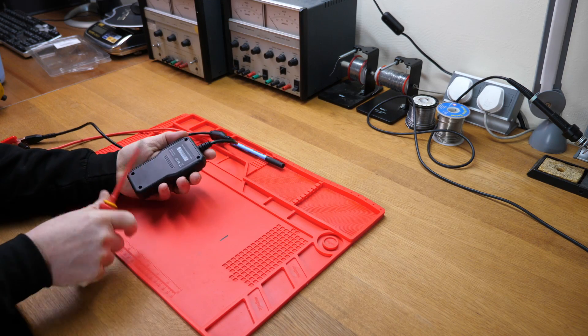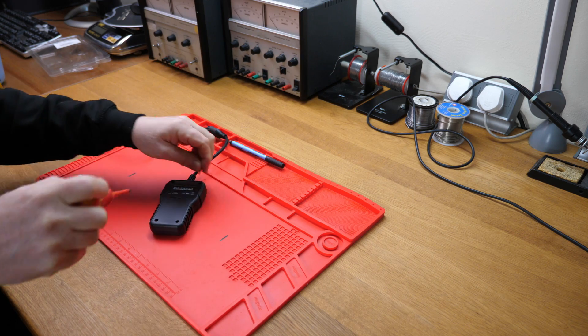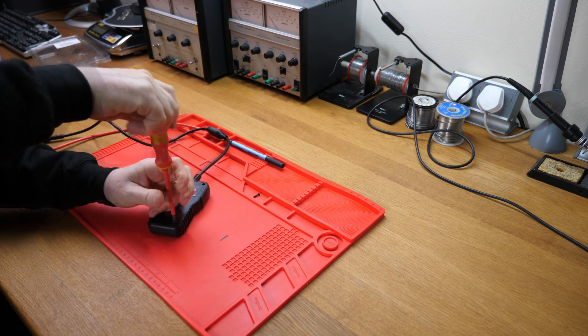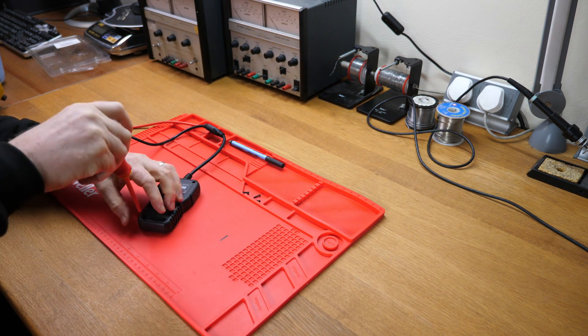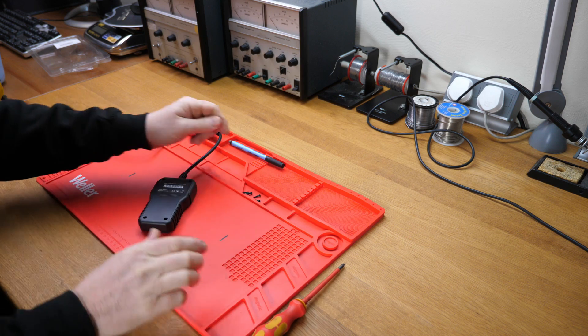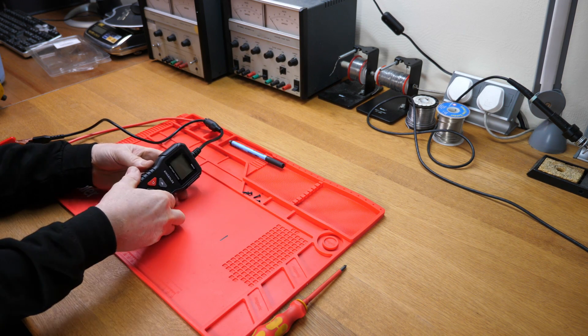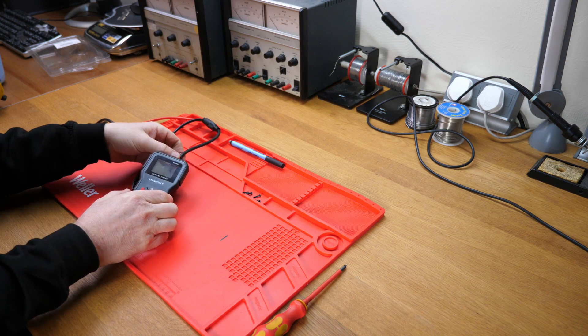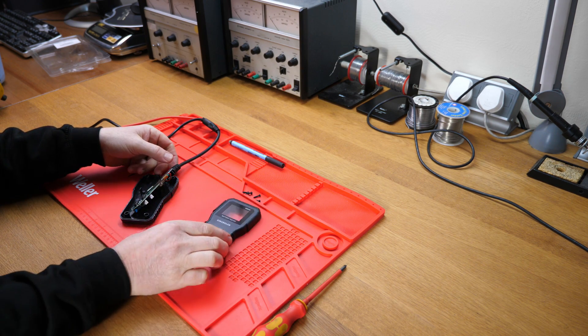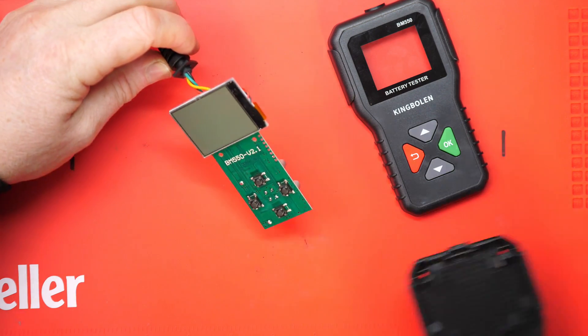Thank you for watching — please like and subscribe if you enjoyed this video, and as always, have a good weekend. Okay, we'll take a quick look inside the BM500 — four screws to undo and pop out. I'm doing this just to see what the quality of the circuit board is like, whether we've got wires everywhere or a nice tidy design.